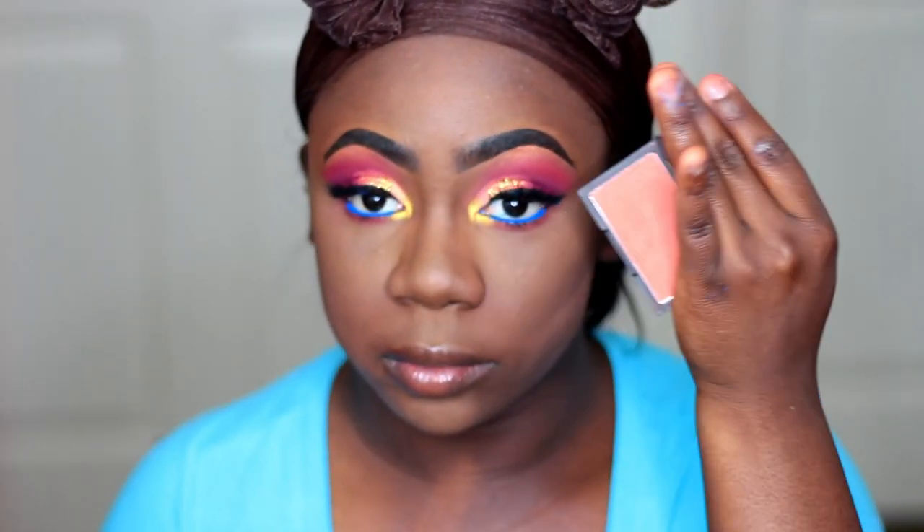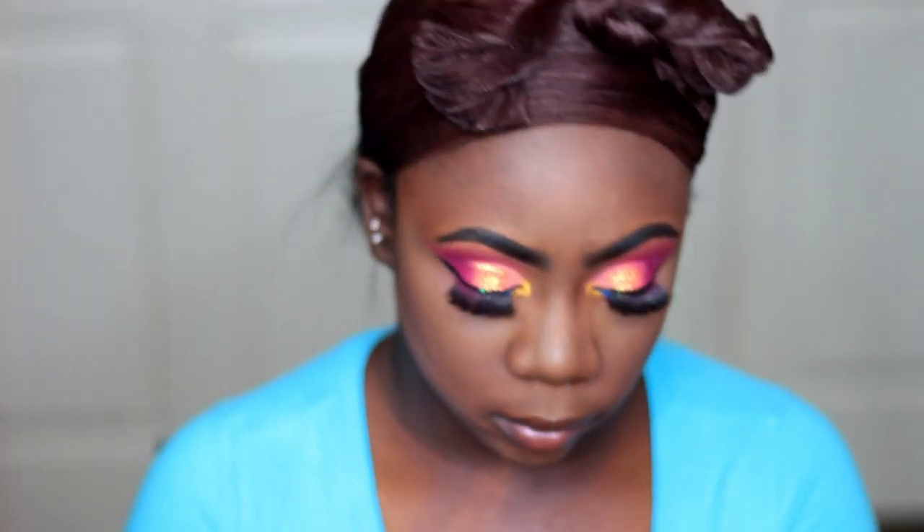Now for my blush, I'm going to be using my Sleek Blush in the shade Coral, and I'm just going to be placing that on my apples and my cheeks.